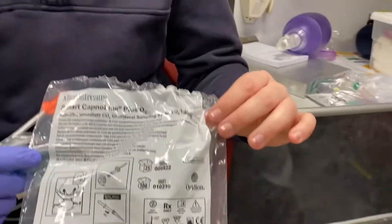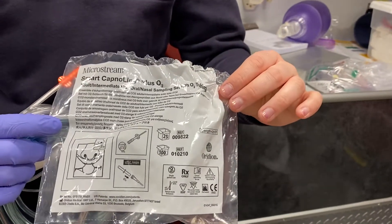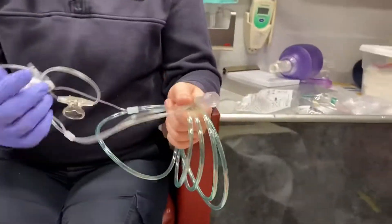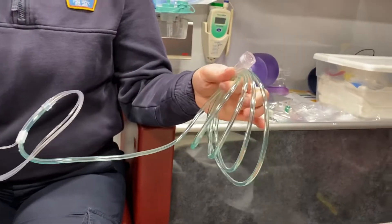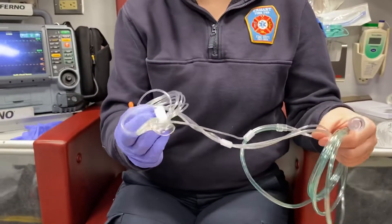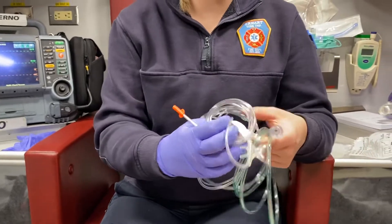Most of the new nasal cannulas come with waveform capnography on them already. When I take it out, you'll see that there are two hoses here. The green hose is what plugs into your oxygen — oxygen is always going to be green — and this is the cannula part that goes on your patient.